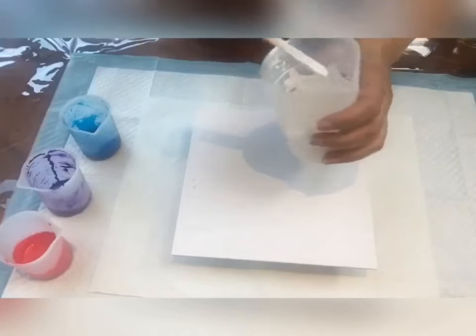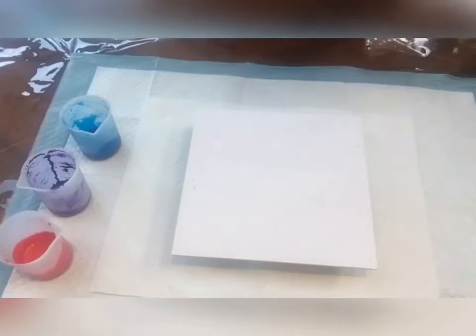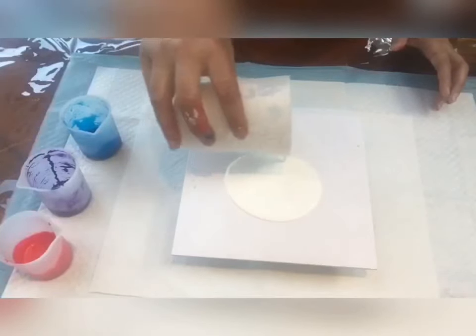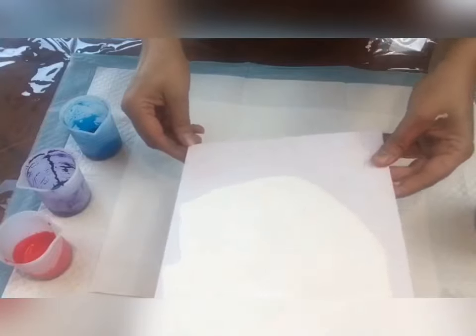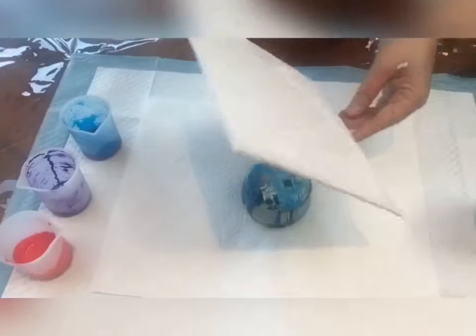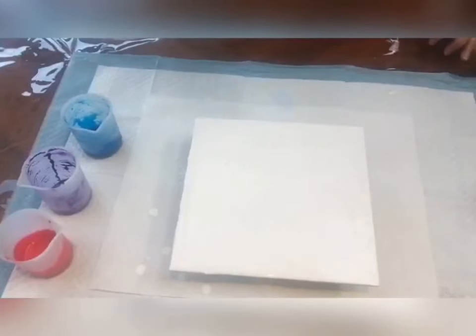My paints are ready at the right watery consistency for the Dutch pour so they can flow easily on my canvas. To begin, I'm going to base coat the canvas. My paints have rested, and I'm going to use a blow torch to make sure there are no air bubbles — otherwise the bubbles will show after the paint dries and leave tiny holes and pockets. It's popping the bubbles now.